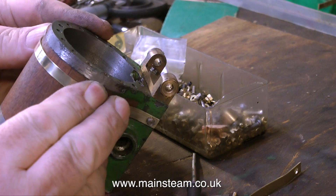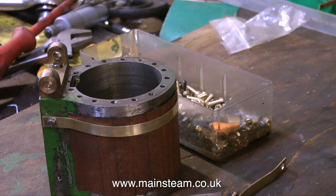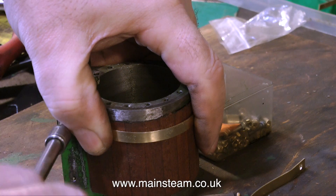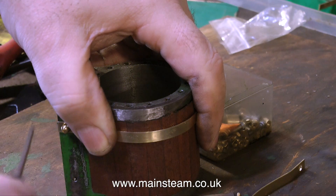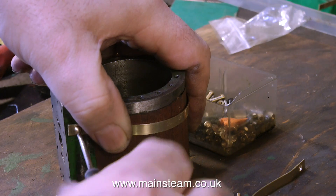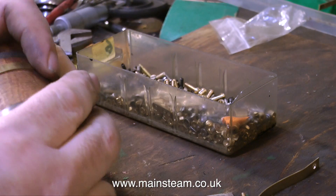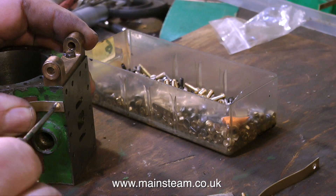The menu continued: 'If you are OCD, just press 1 repeatedly. If you have multiple personalities, press 2, 3, 4 and 5. If you are delusional, press 7 and your call will be transferred to the mothership.' I'm telling you this to cover up the fact that this part of the work is very boring — you can see exactly what I'm doing. 'If you are paranoid, you do not need to press anything. We know who you are, we know what you want, and we know where you live.' And finally: 'If you suffer from low self-esteem, please hang up, because all our operators are far too busy to talk to you.'